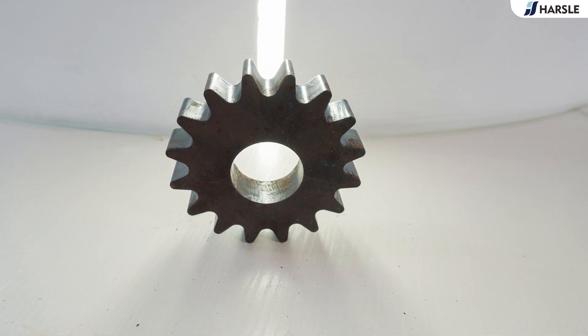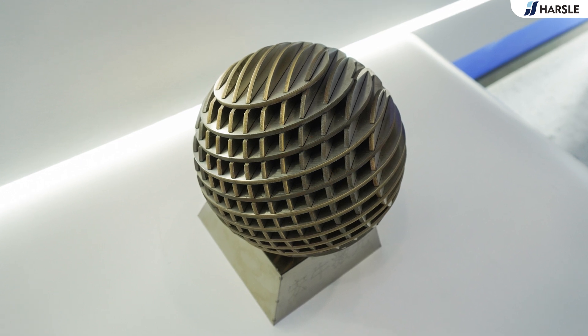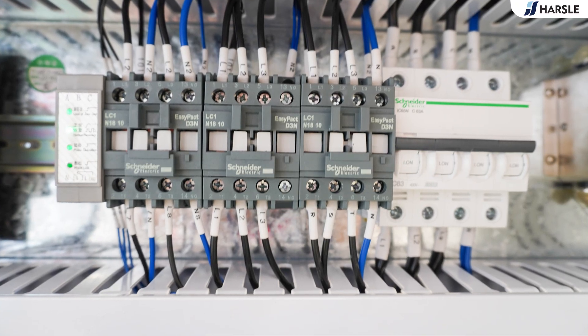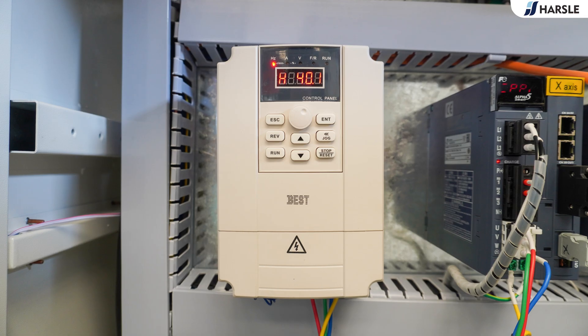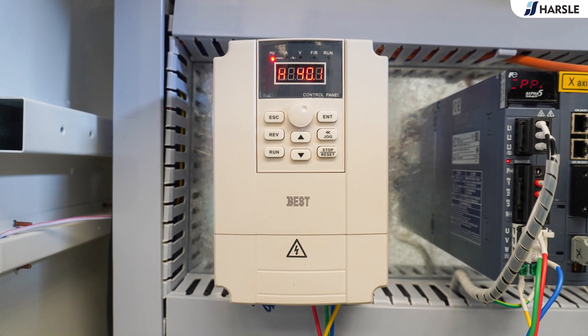Parzal HSX series closed type fiber laser cutting machine adopts a fully enclosed structure, which can effectively reduce dust and prevent damage to eyes from the light source, ensuring environmental protection and safety. The body is strong and sturdy with high resistance. The HSX series is suitable for cutting in the power range from 1 kW to 30 kW.